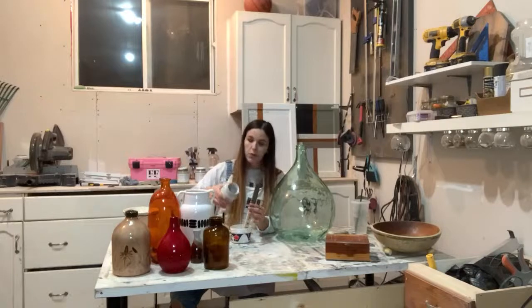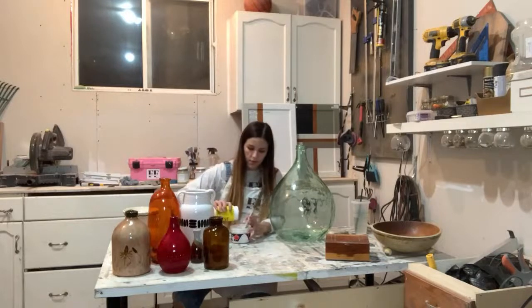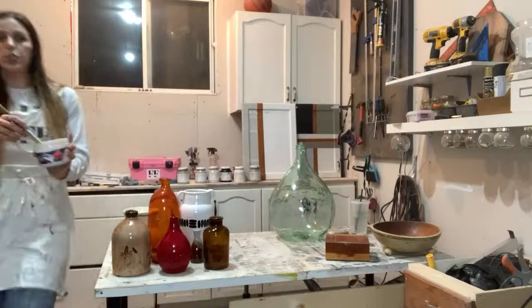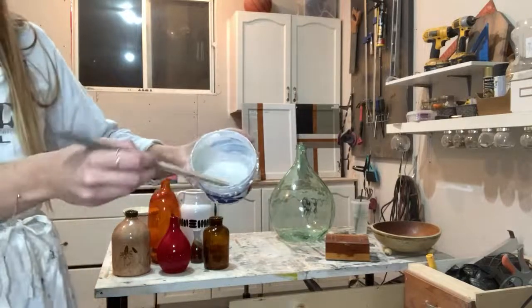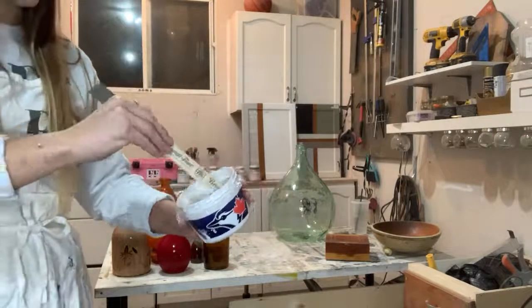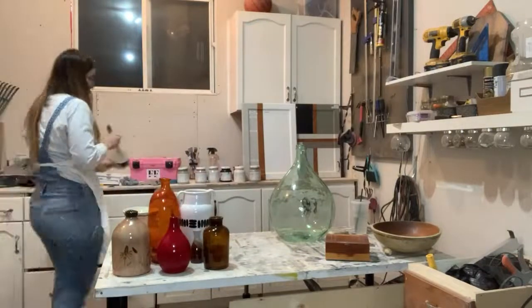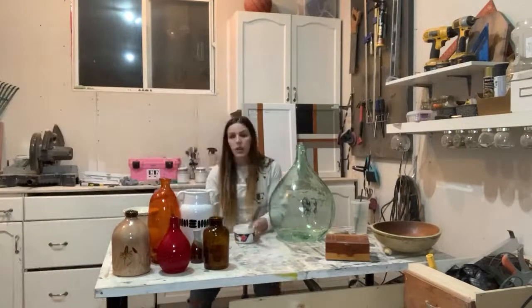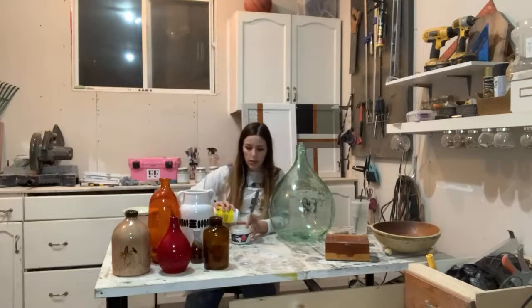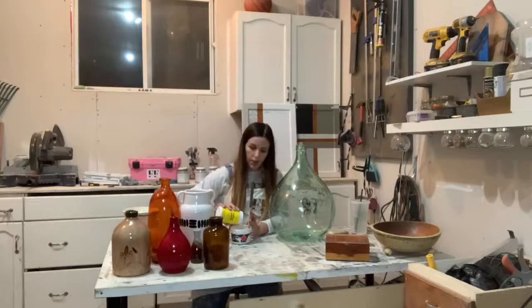If you're new to using Fusion Mineral Paint, it goes a long way, so you don't need a ton. Kind of show you guys the mixture — you can see it's getting nice and chunky. I think I need a bit more powder. We can start with some of the questions, but don't be shy to leave a question in the live chat and I will definitely answer it.